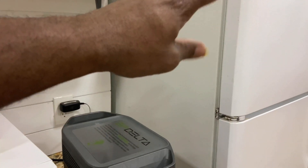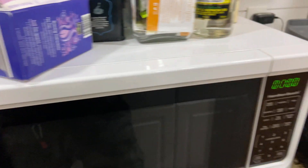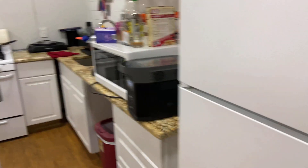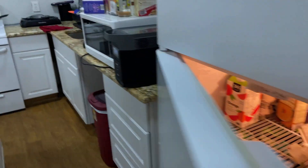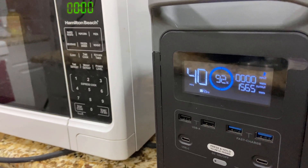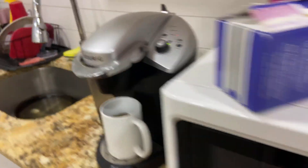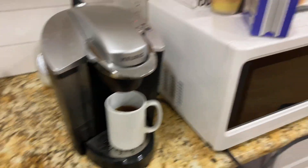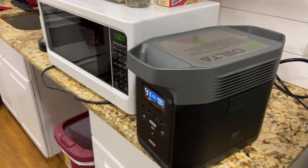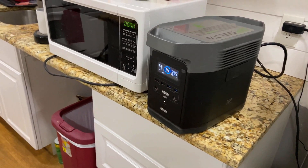So there you go guys — EcoFlow done it again. You just can't run all three at the same time — full-size home appliances: coffee maker, microwave, and refrigerator simultaneously. But water is reheating, fridge is still working. That's pretty sweet. Like, subscribe, and share for more content. I'm gonna try more appliances in my house and see how it works. See you in the next video.